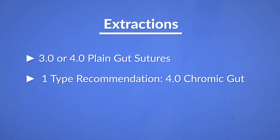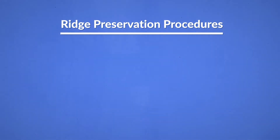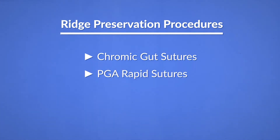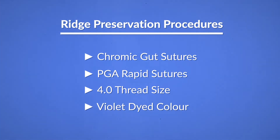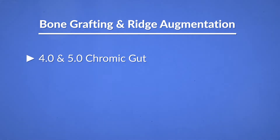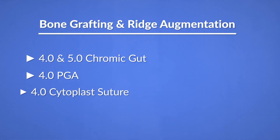If you are doing ridge preservation procedures, I would upgrade the resorption time to the chromic gut suture or PGA rapid. Typically, 4.0 thread size will work for most places. When you choose PGA, choose the violet dye color as it is easier to see the suture during suturing. If you are doing more complex bone grafting and ridge augmentation procedures where vertical incisions are used and wound stability is a key factor in surgical success, I would recommend that you stock a 4.0 and 5.0 chromic gut, a 4.0 PGA, and a 4.0 cytoplast suture.